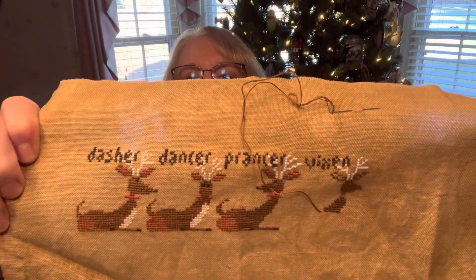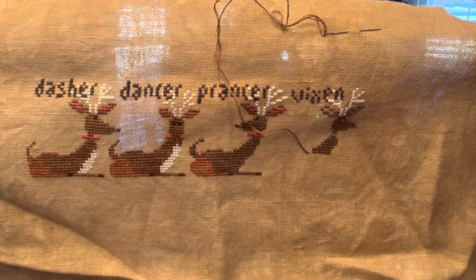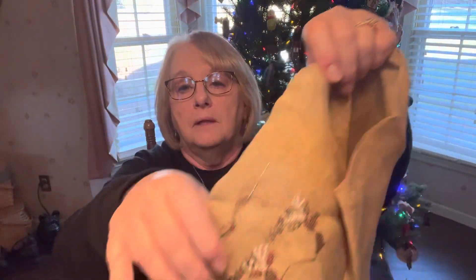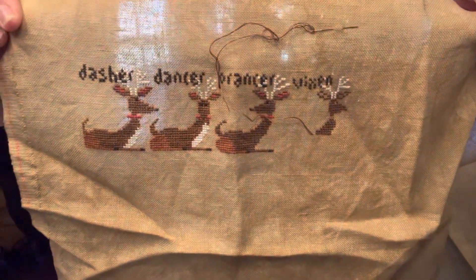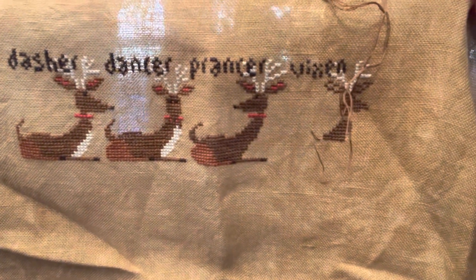My plan when I first started was to do one reindeer every day and have this finished in two weeks — ha! I've got Dasher, Dancer, Prancer, and Vixen we're working on. So I worked on this like four days. This one's on Vintage Country Mocha, it's 32 count, and I'm using the called-for threads. For once I had all of them, so that was a real shock. Let me hold this up — that's what I've got done. The little reindeer are just so, so cute.